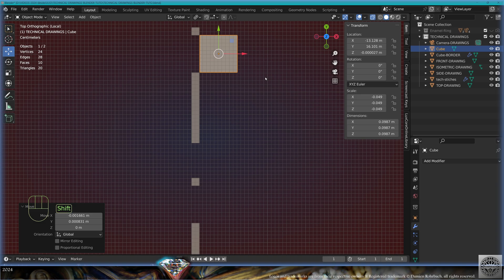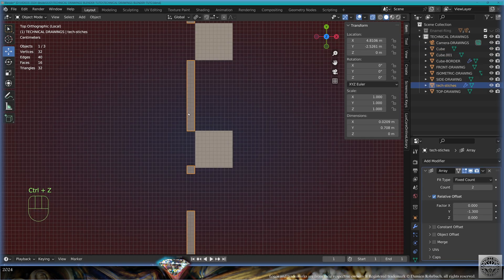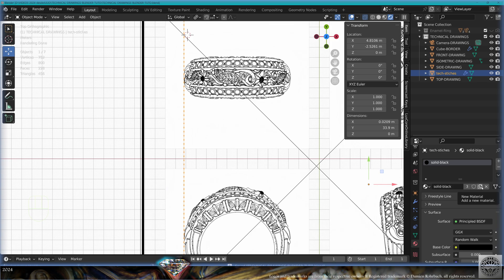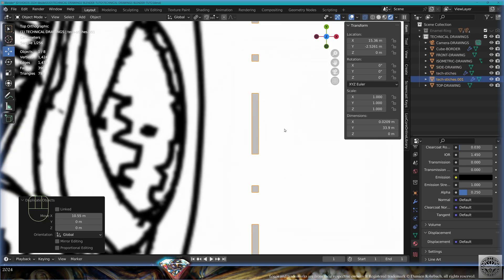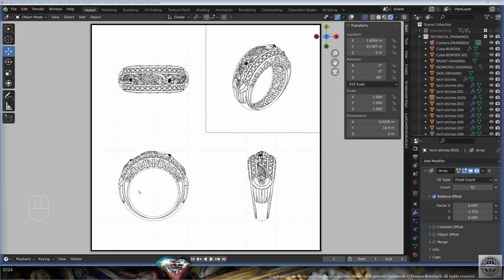Go to Add Mesh > Cube, bring the cube here, tweak its size to this distance. Make a Shift+D on Y-axis, come here, then tweak the exact distance and multiply the count. Make a render preview. Go to Materials, make a copy of the material, call this one 'middle gray', set the alpha to 0.25. Take the stitches, make all the copies you need for your technical drawings layout. Once your layout is done, save and be happy.